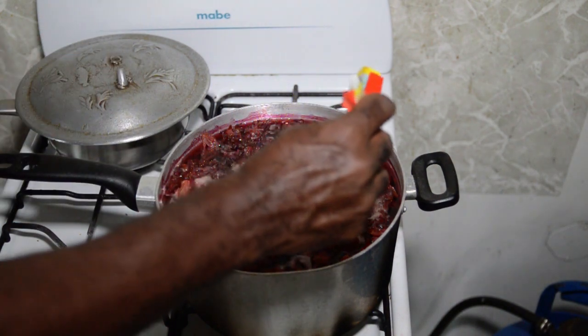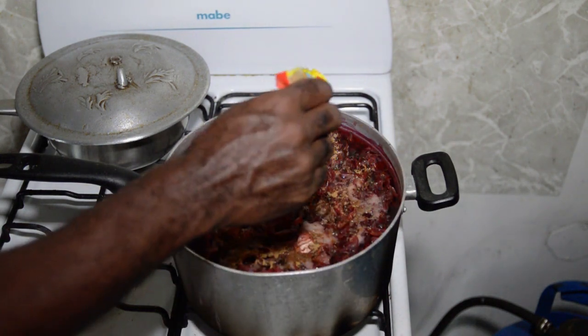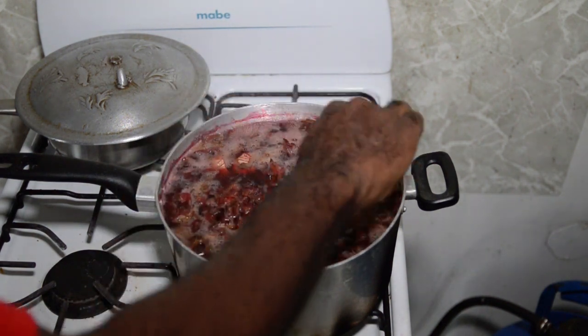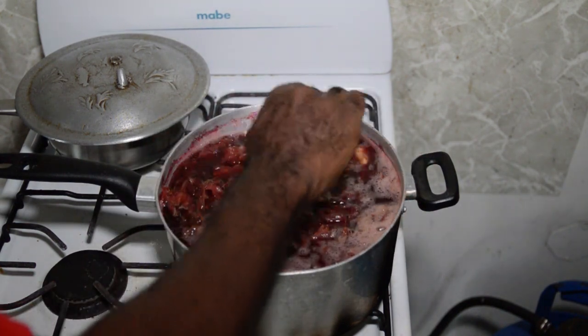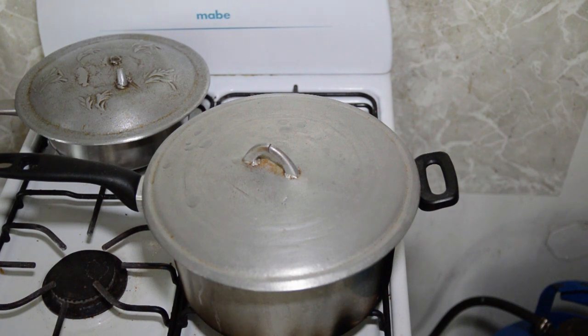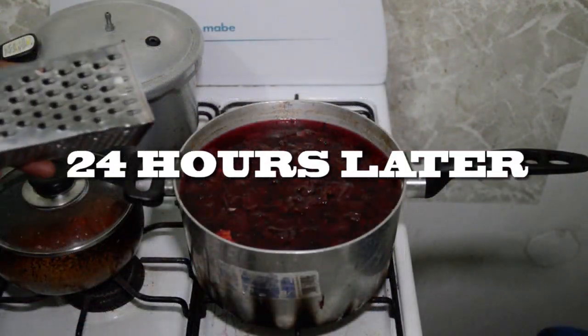Let it brew for 24 hours. Stir this up, cover it, and let it cool. While it's cooling, it's brewing as well. When it's cold, just leave it in the refrigerator overnight, then we can strain it.